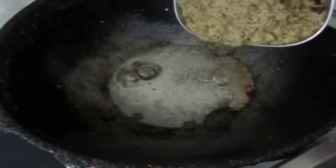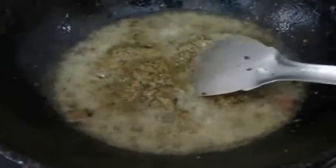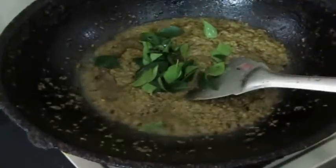In the meanwhile I'm going to prepare the gravy. In a karayi, I've added about five to six tablespoons of ghee — we have to be generous with the ghee and oil for this recipe. I've also added oil, tempered with mustard seeds and cumin seeds, and then added the prepared masala paste.